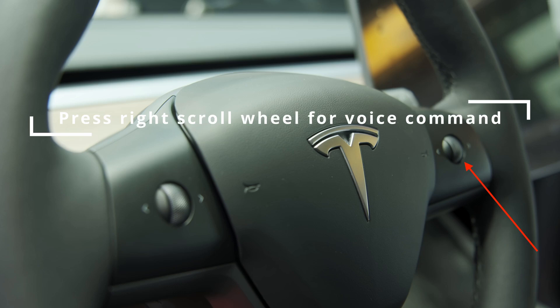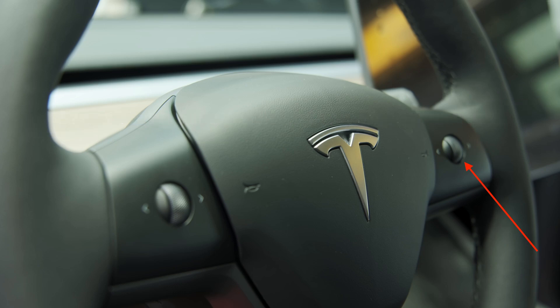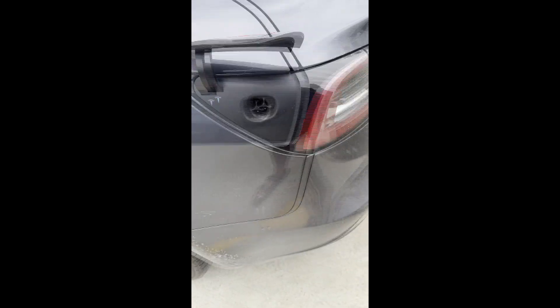You can also say 'open charge port' — or 'open butthole,' yes really, that's Elon's humor — using voice activation. You can also press the button on the supercharger handle; there's a little button on the cord and 99% of the time it works. You grab the handle off the charger, hit the button, and it will usually open the port. The final way is to gently push on the charge port door and it will manually open.